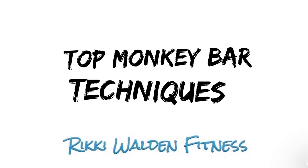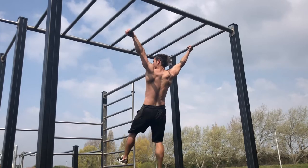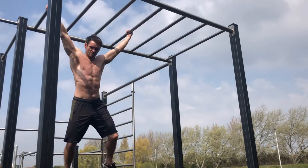Monkey bar training has transferable skills for other bar workouts and it's a fun way to work out. I have already done several videos on monkey bars so check them out, but here is just a quick overview. In this section I will look at three monkey bar techniques.